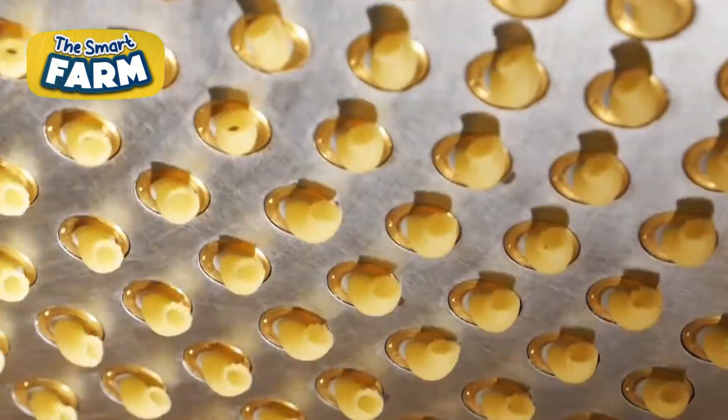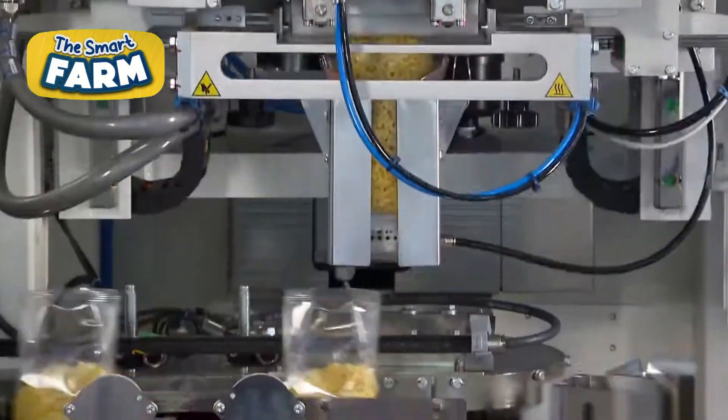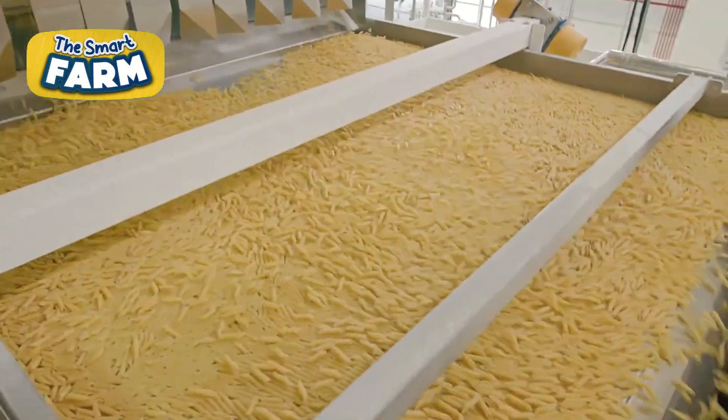This is how pasta production leverages advanced technology to streamline mass production while preserving the authenticity and quality that pasta lovers expect.